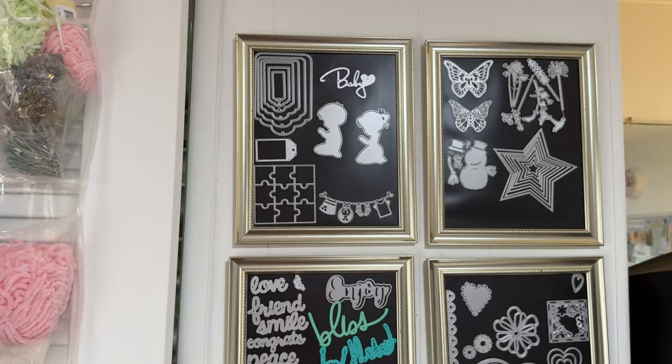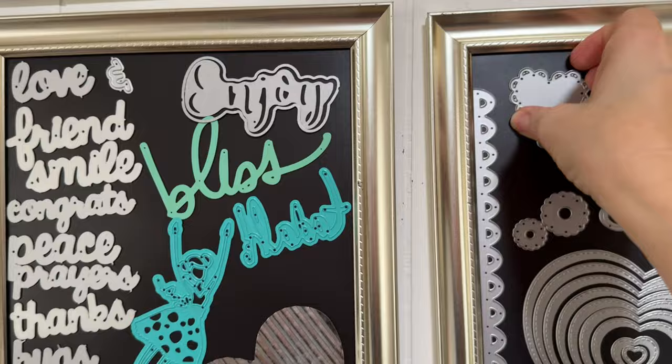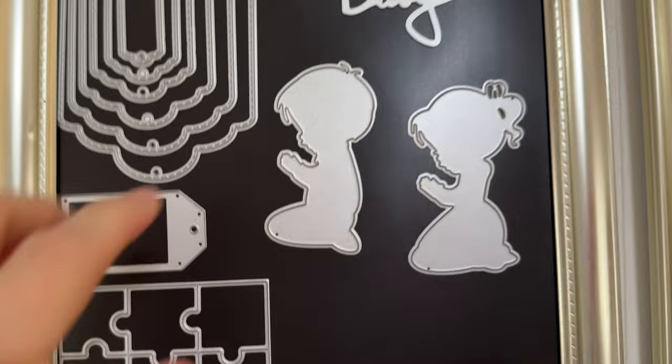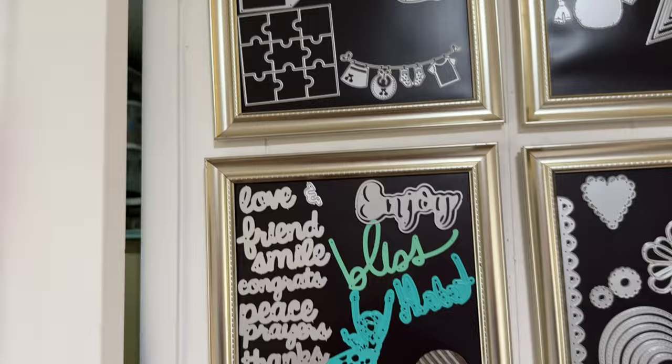And then over here I framed a sheet of magnet — an 8x10 magnet sheet — and these are all my dies I use for my Big Shot. I love that they're on display so I can easily grab them. If I want to cut out a heart on paper or out of fabric, I can just grab it off of here and then put it back. And I have all these beautiful words that I can use to cut out, and I love these little praying boy and girl dies — they're so sweet. I just love having that where I can see it; it's a pretty display and practical.